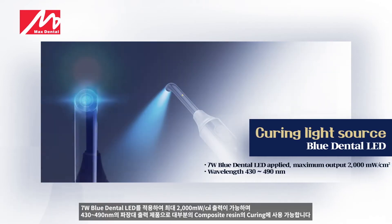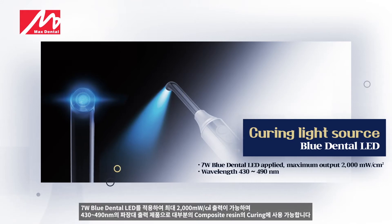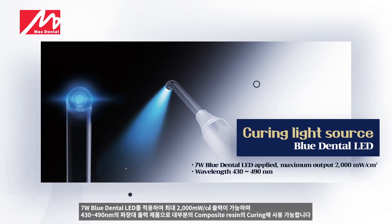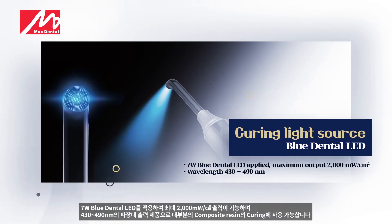The 7W blue dental LED enables up to 2,000 mW per square centimeter output. With a wavelength range of 430 to 490 nanometers, it can be used for curing of most composite resins.